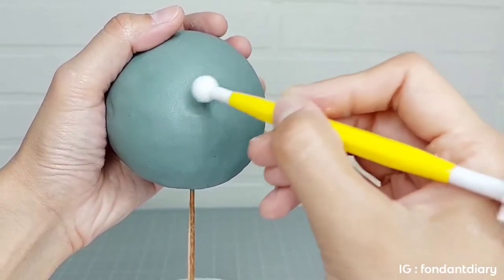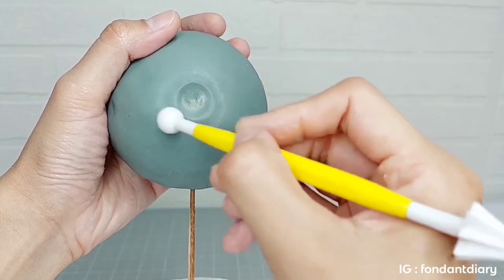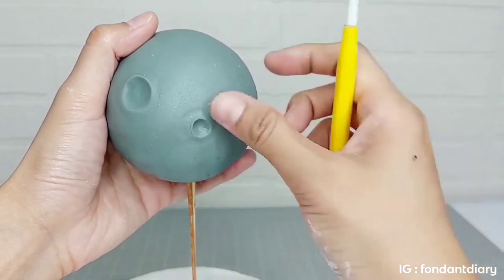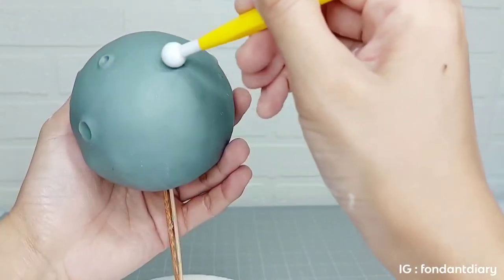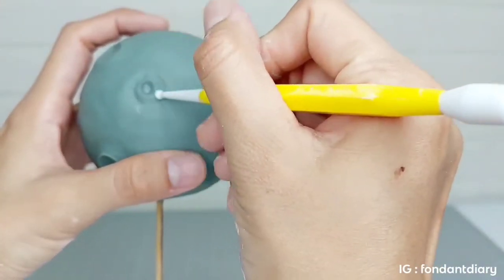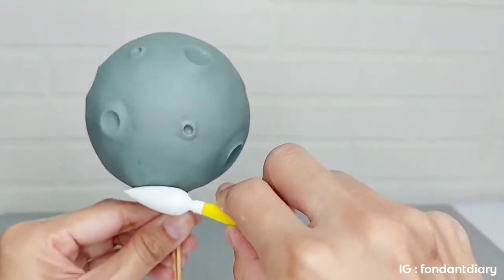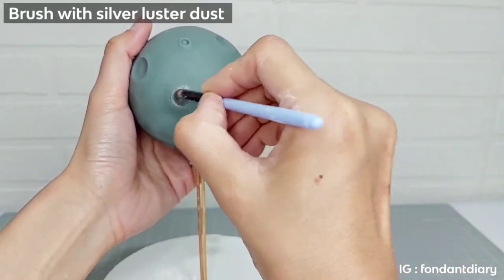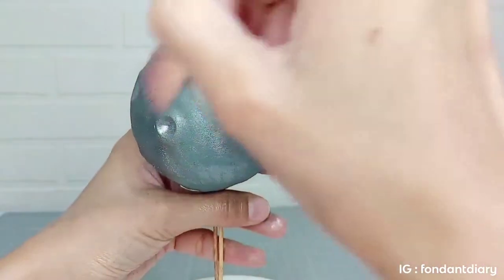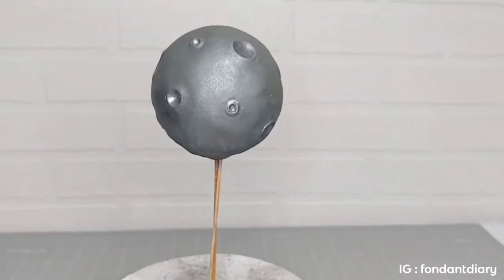And next, I will make the craters of the moon. And lastly I brush it with silver luster dust. So here it is, the moon shape cake topper.